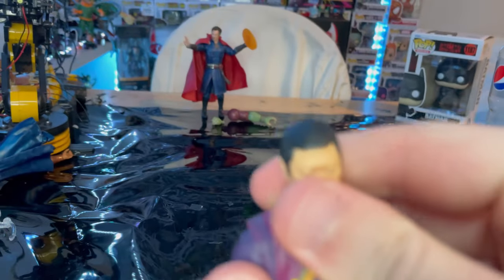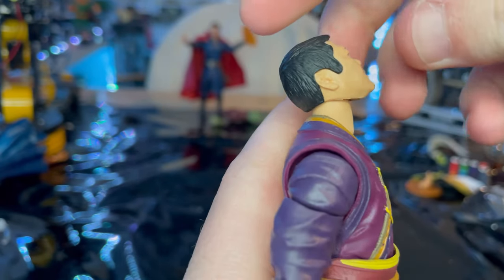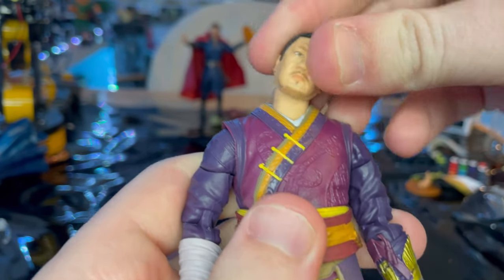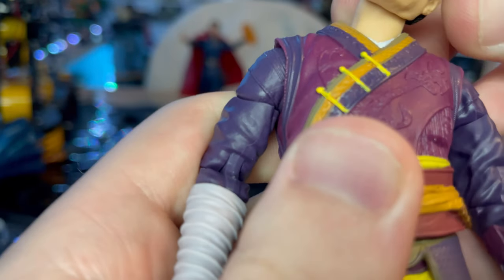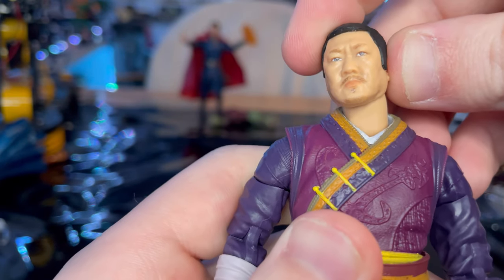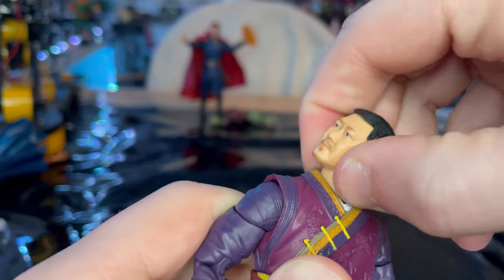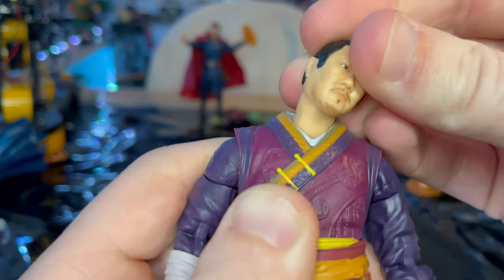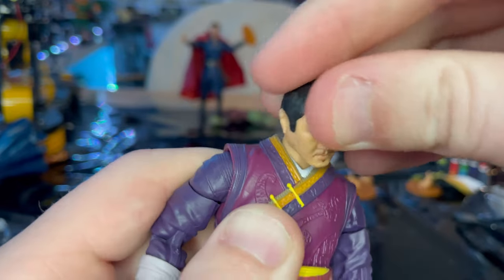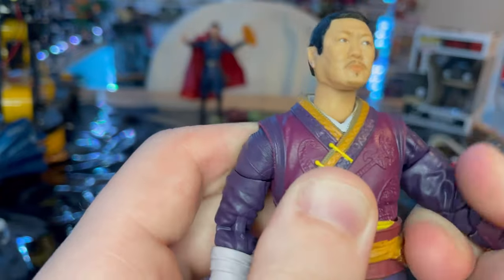Let's go over the articulation. He has a double ball joint in the head — you can look down quite far, look up quite far, and look left and right with side movement. His neck moves too; there's a ball joint at the neck which really helps with head movement a lot. That's a really nice feature.